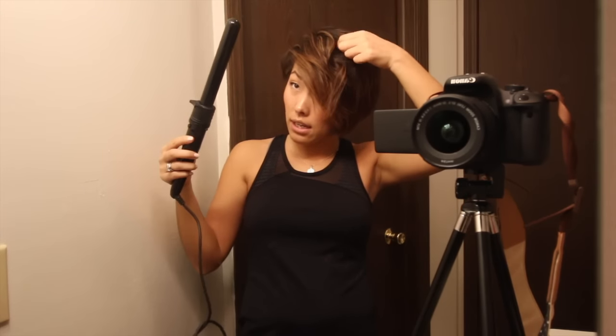Moving on to this side, I'm going to take my front section of my bang. I'm not going to curl it too much — I'm just going to kind of wrap it around lightly and let it go, because I kind of want it to be a little bit straight, just a little bit of a kink rather than a full curl. Then I'll wrap this one towards my face again, leaving about an inch to a quarter of an inch at the end, hold it for a few seconds and let it go. I just work my way around taking about half-inch sections around my face, going every other direction — curling away, curling towards, curling away, curling towards.